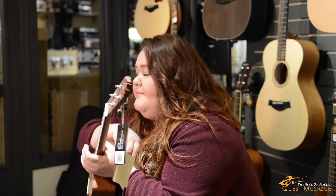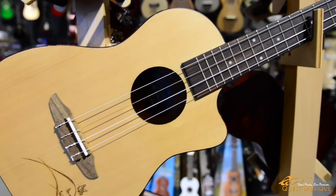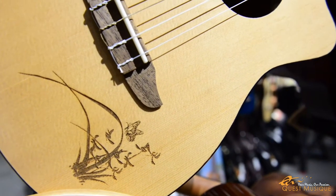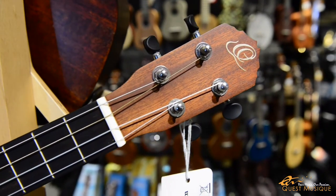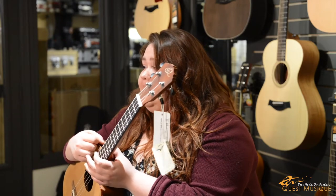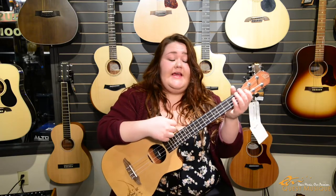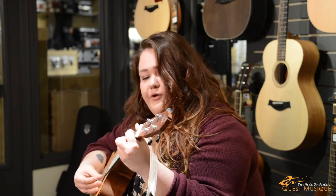Now we have the baritone. With its 19-inch scale length and overall length of 30 inches, this is the Ortega baritone ukulele. The baritone ukulele is capable of much deeper bass notes than its smaller brethren. It's tuned like the four highest strings on a guitar, making it a great second instrument and an easy transition for guitarists. Good quality for a reasonable price, and it has good playability as well, with a deeper tone when you play it.